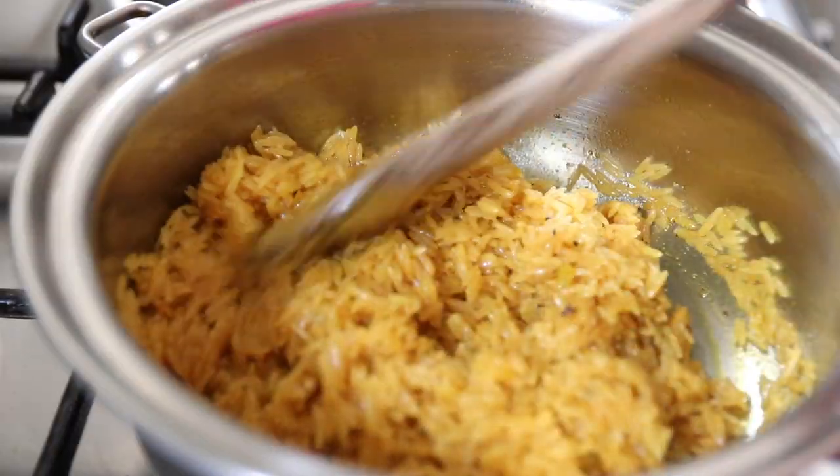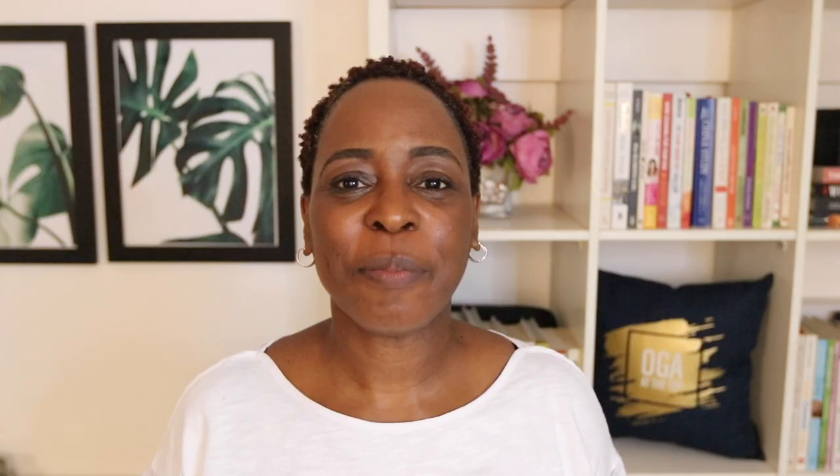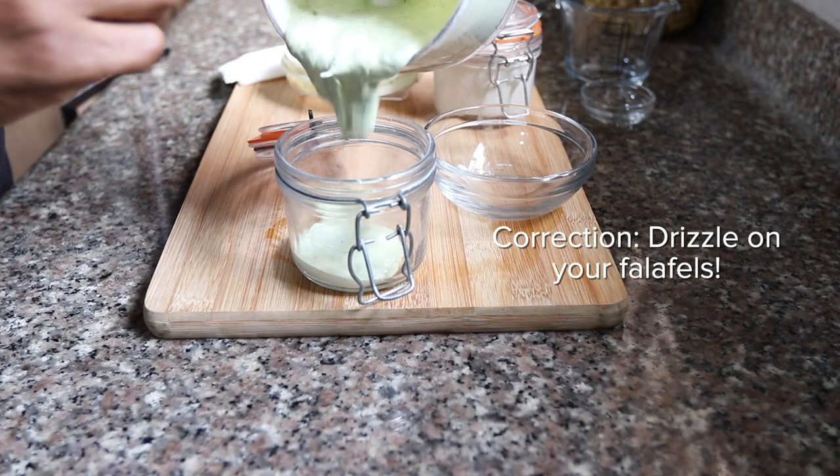I'm also going to pair today's falafels with some golden turmeric rice, which is really easy to make, some tabbouleh, which is a herby salad that is simple and really complements the flavor. I'm also going to add in some hummus, and I'm going to show you how to make two versions of a really simple tahini sauce that you can drizzle on your hummus or on your salad, and it stores really well so you can use it during the course of your week.